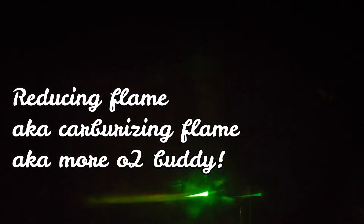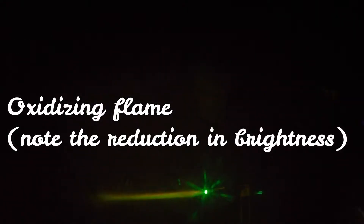Let's take a look at these flames. There's a neutral flame. There's a reducing flame — you can see three blooms on this. And then a neutral flame again. And then you see how it goes a little dimmer? That's the oxidizing flame.